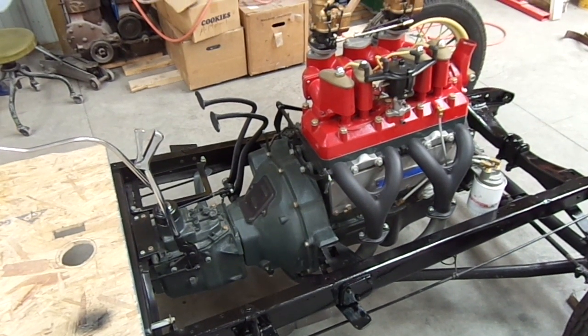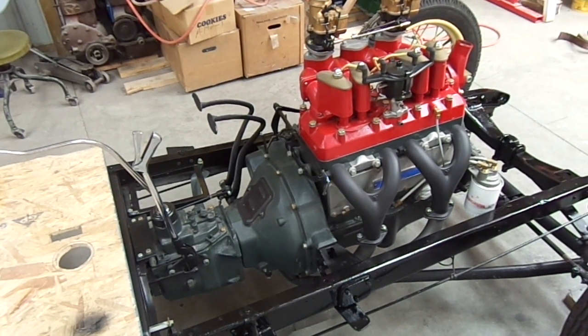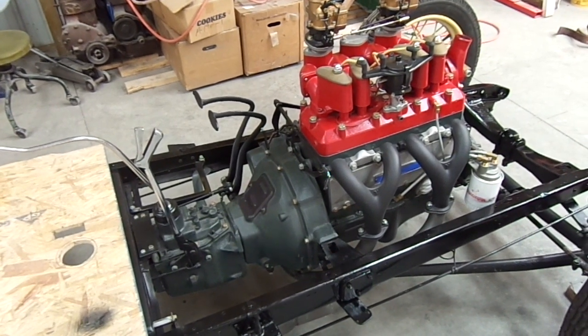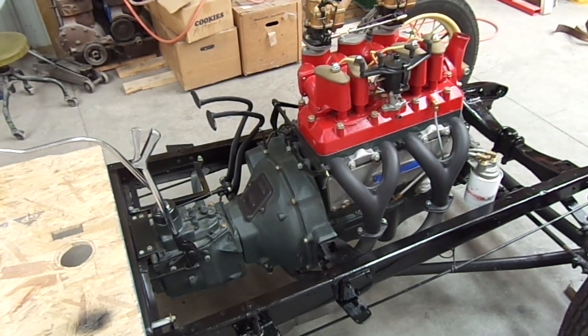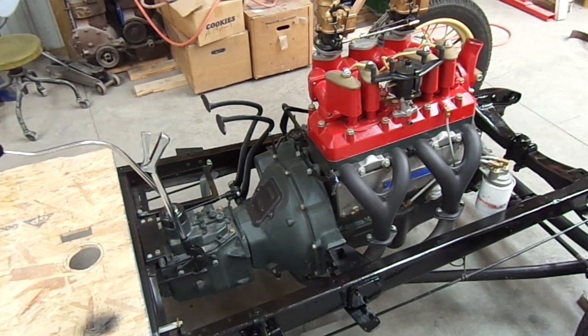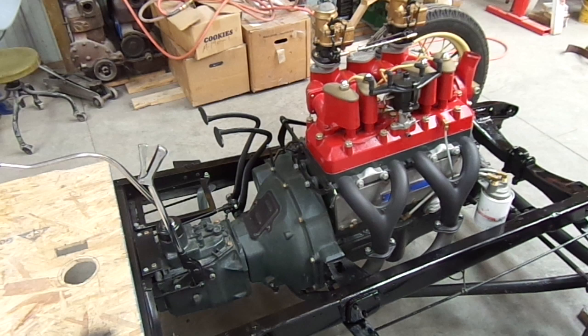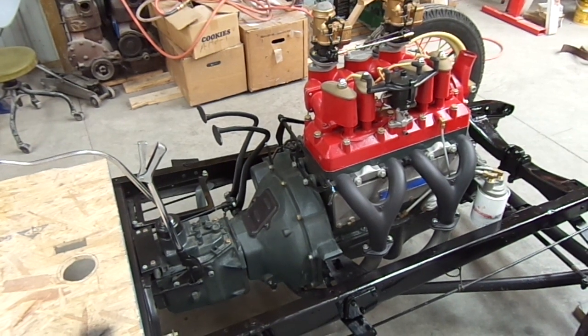I thought I'd take a few minutes and give you a walk around on the transmission and engine. It's a 1932-33-34 Model B engine block. The top is a Roof 101 Cyclone Overhead Valve Conversion, F-Head, 4-Port Cross Flow.